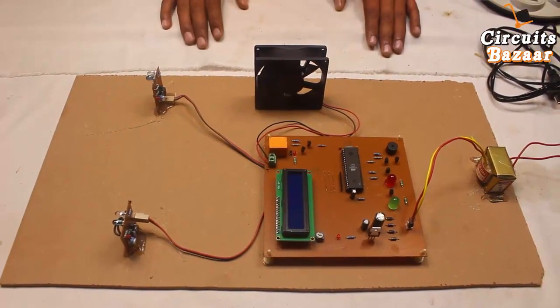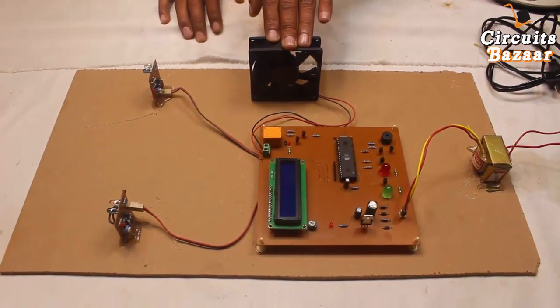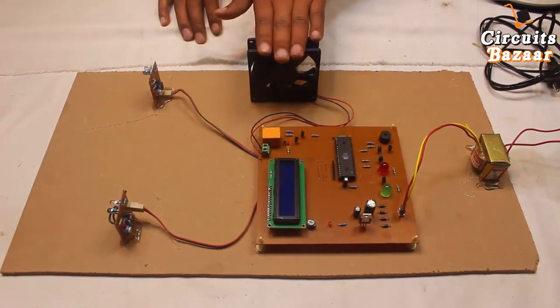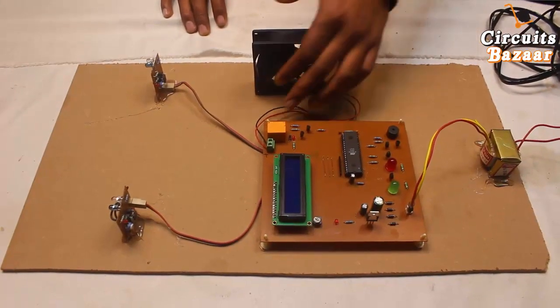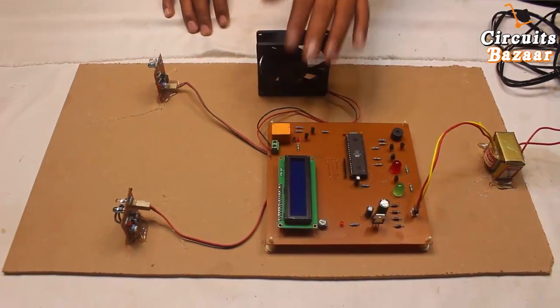This is a simple DC fan we are using to represent whether the device is on or off. When there is no person in the room this device will be off. You can use a 230-volt AC device as well — like a bulb or fan — but we have used this 12-volt DC fan. You can make a 230-volt connection through the relay as well.